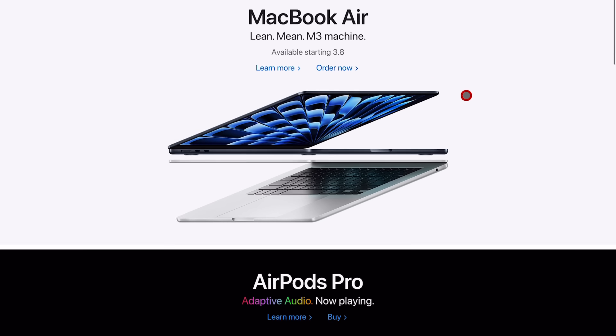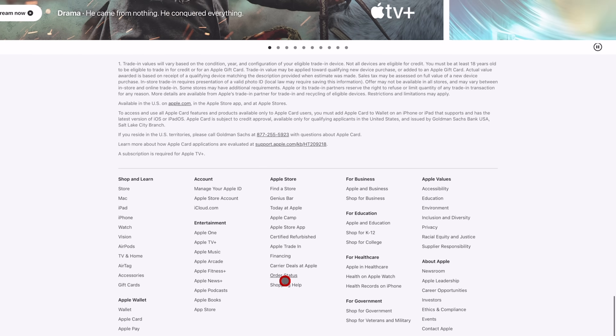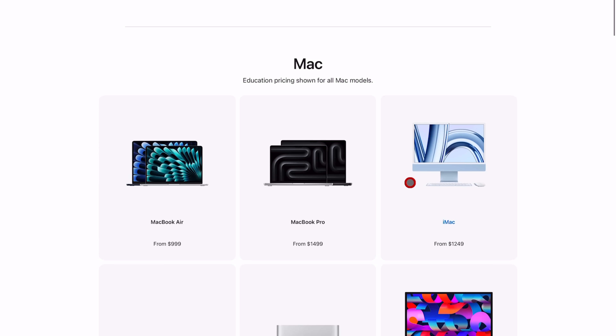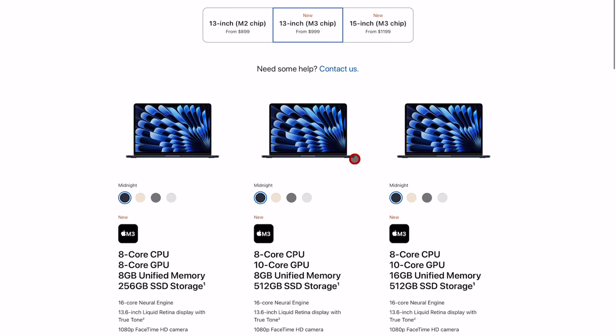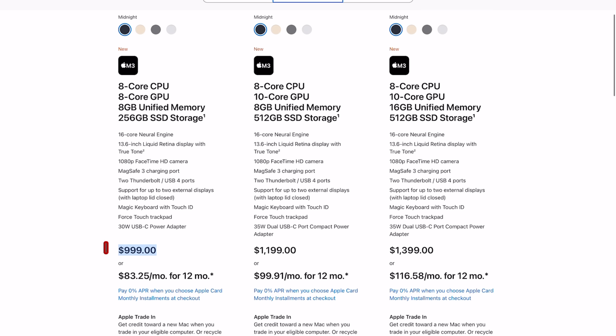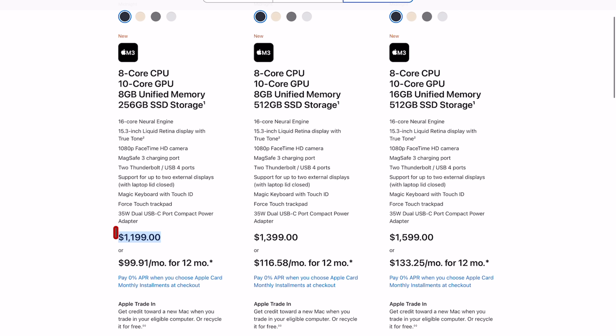A quick tip: if you're in the US, scroll to the bottom of the Apple Store where it says 'Shop for College' or 'Shop for Education.' That takes $100 off the base price of any computer on Apple's website. You can get the M2 MacBook Air 13-inch for $899, the M3 13-inch variant for $1,000, and the 15-inch M3 variant for $1,199. They don't ask for any proof or identification, so if you want to save $100 on something brand new from Apple, go for it.